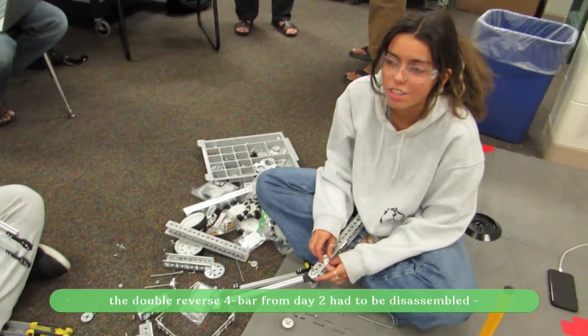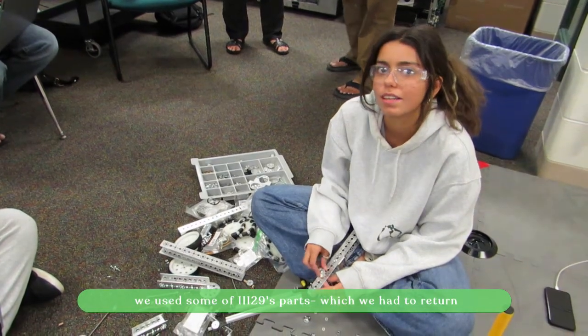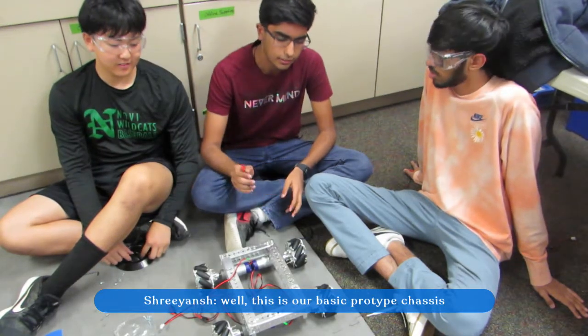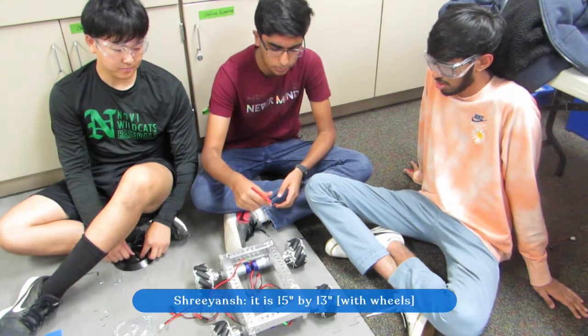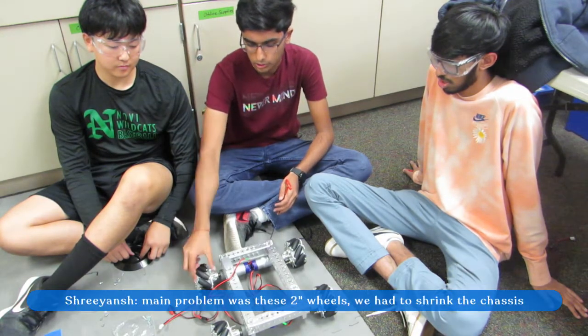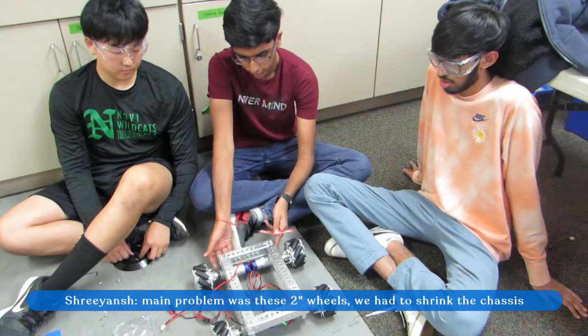We're making the double wrist motor prototype with all the other parts. This is a prototype for a basic main chassis — it is 15 inches by 13 inches. Our main problem was the thicker wheels, so we had to shrink the chassis down and really squeeze the inner motor.